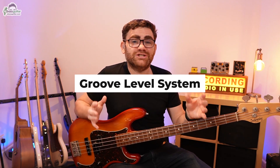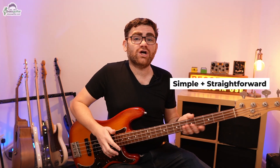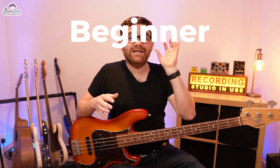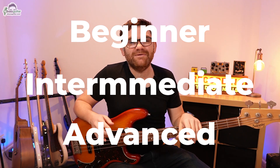What makes this album super special and very different is it uses our unique groove level system. Each backing track comes with three to five blues bass lines that you can learn all the way through. They start off simple and straightforward and go to more intense and complex, so there is so much to get into regardless of whether you're a beginner, intermediate, or more advanced bass player. Today I want to take one of the backing tracks from the album and show you how this works in practice.